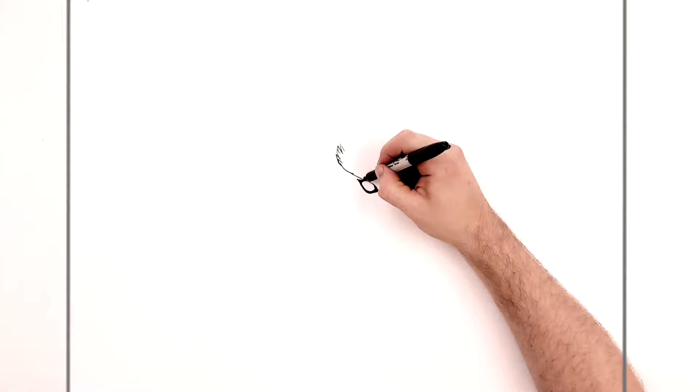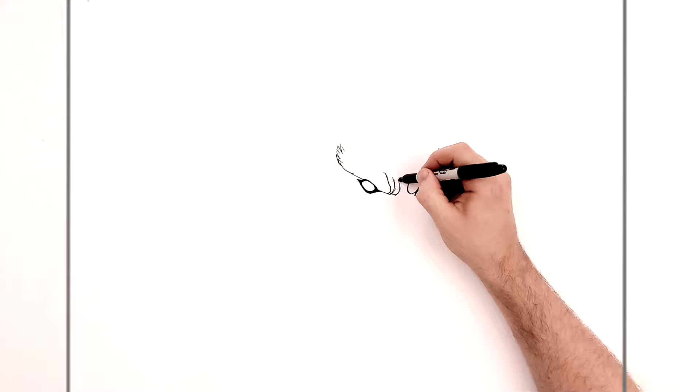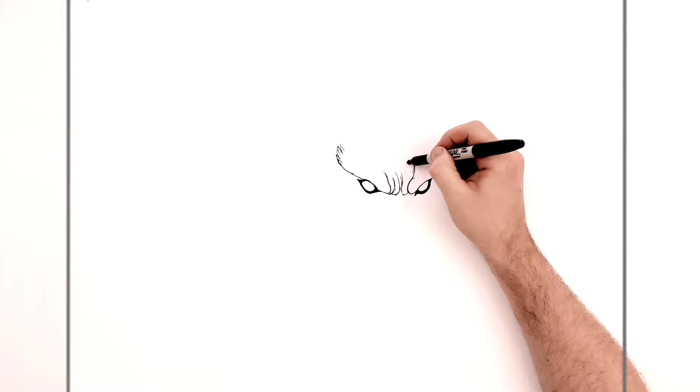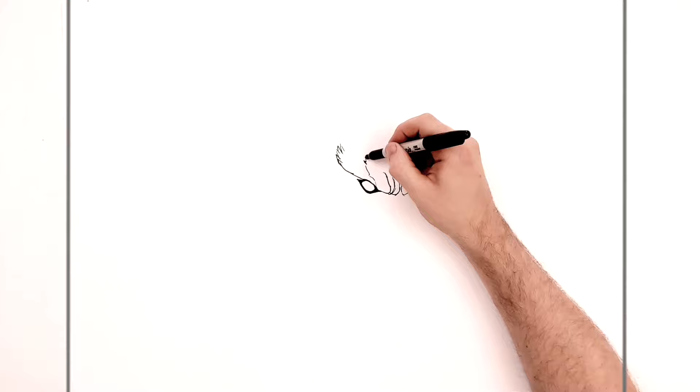Then we're going to have some extra sort of wrinkles in around here. How much of this you do is kind of up to you — he's a hairy kind of creature, so we've got some hairlines and stuff coming up his head. There's just all this kind of texture and stuff.